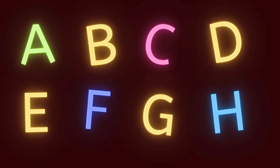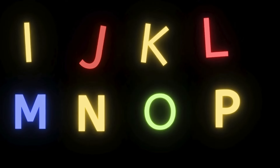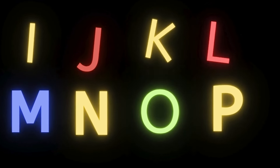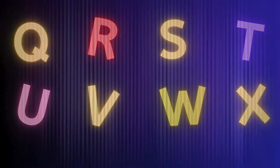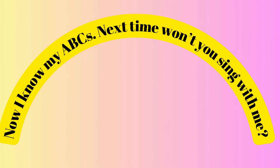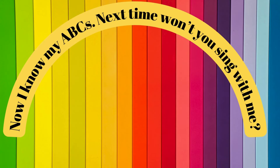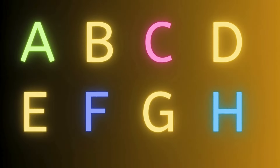A, B, C, D, E, F, G. H, I, J, K. L, M, N, O, P. Q, R, X, T, U, V. W, X, Y, and Z. Now I know my ABCs. Next time won't you sing with me. A, B, C, D, E, F, G. H, I, J, K. L, M, N, O, P. Q, R, S, T, U, V. W, X, Y, and Z. Now I know my ABCs. Next time won't you sing with me.